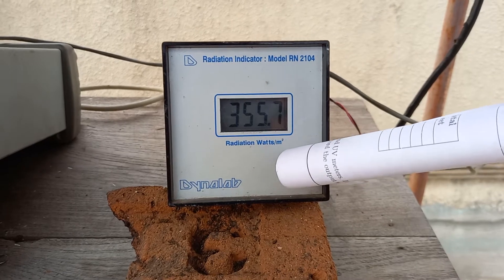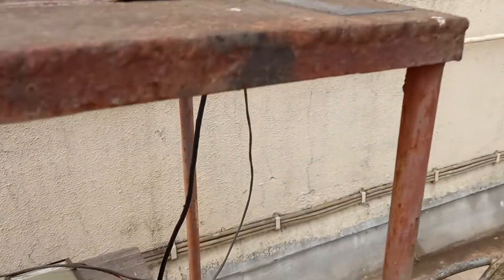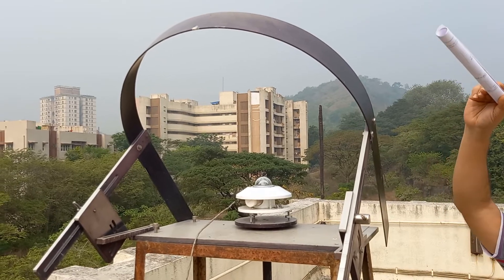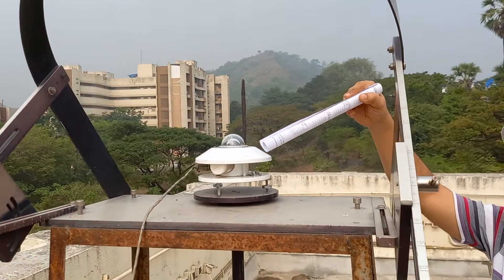The current diffuse radiation being measured is 356 watts per meter square. The purpose of the shading ring is to block the direct radiation coming from the sun and only let the diffuse radiation get absorbed by the pyranometer.